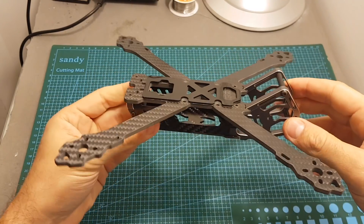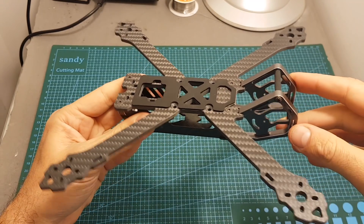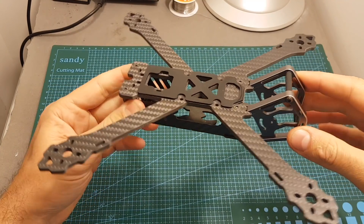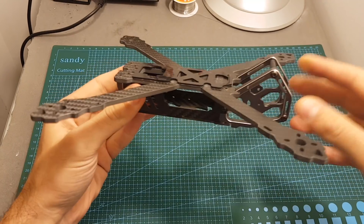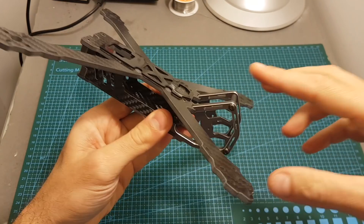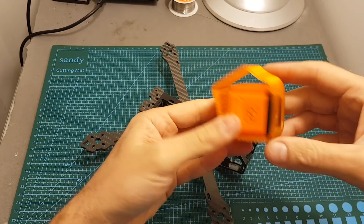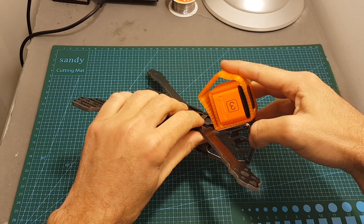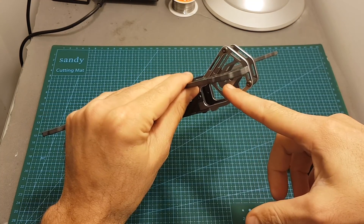There is a big resemblance to the Armatan Chameleon frame, but I don't think it's a clone. The FRC has been doing a really good job designing their own frame, so maybe they took a little bit of inspiration from the Armatan frame, but this is not a copy, in my opinion at least. On the back of this cage you will be able to fit an action camera, it is designed to use a GoPro session style camera, like the Runcam 3 for example, and it already has a 30 degrees angle, which is not adjustable.